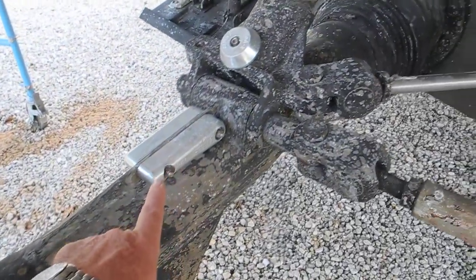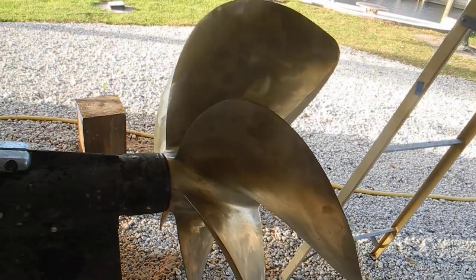We've got a zinc here, another zinc there. Same on the starboard. Look at these massive propellers.